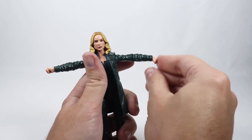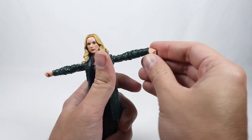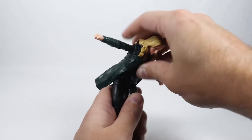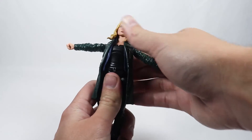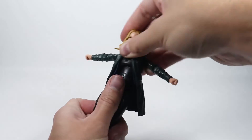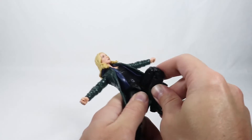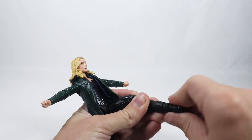Her wrists go down and up a little bit, but not very much — they're somewhat restricted. She can bend forward a little bit at the torso, but not much, and backward not much at all because of the coat. She does not have a waist cut but she does have thigh cuts. She has double-jointed knees with pins. Her ankles go down and up and also rotate side to side.